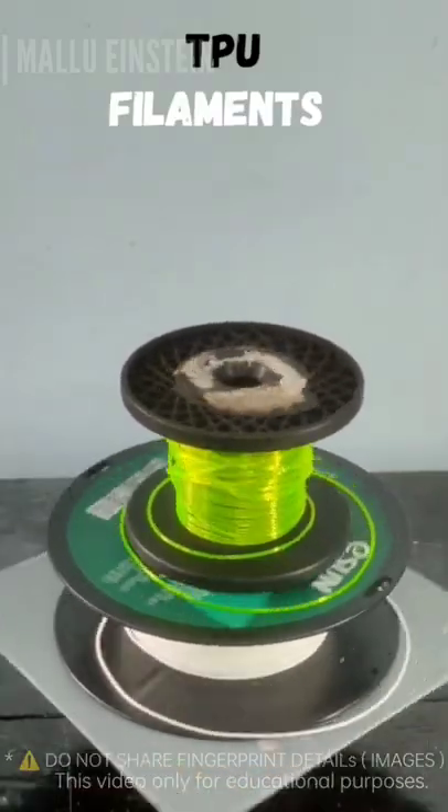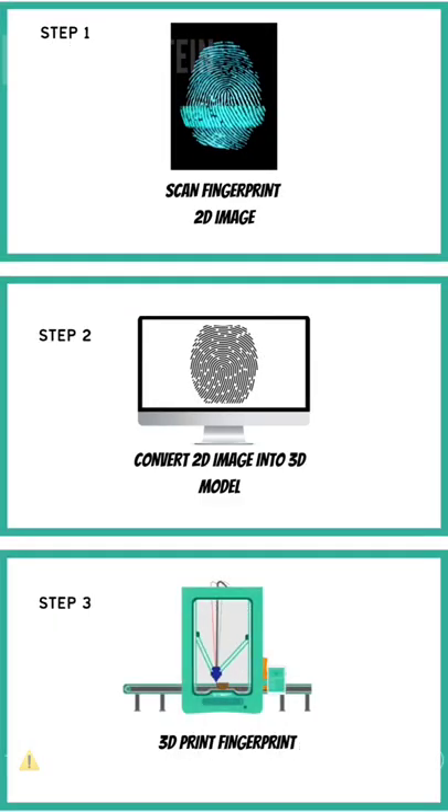This is a TPU film. I'm following these steps. I'm going to show you which fingerprint is a 3D printer.